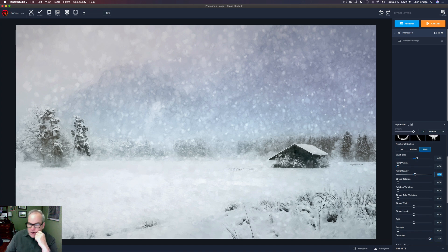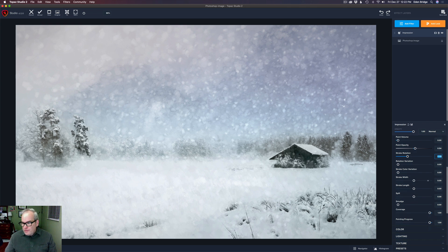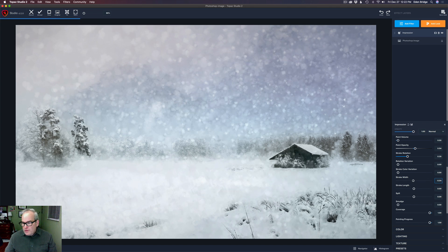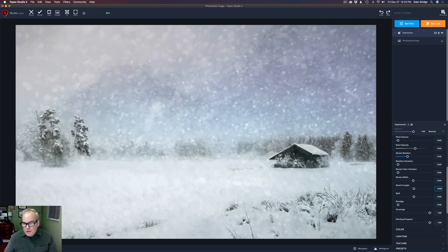Now let's play with stroke rotation variation — can you see how moving that shifts the snow around a little bit? I like the way the snow is looking. We can also adjust stroke width — pulling to the right makes it wider, though that's not doing much so I'll leave it. Stroke length — watch out, increasing it brings those lines back in. Double-click stroke length to reset and we're back to the snow look. That looks really nice.